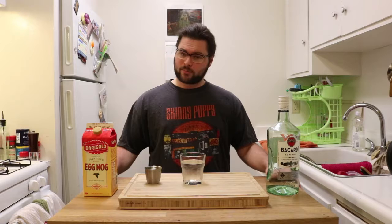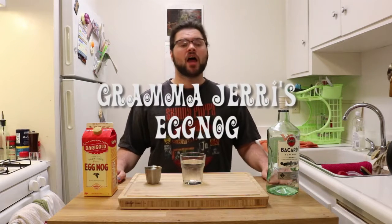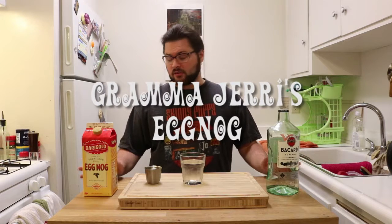Hello and welcome back to Mornful Walrus. I'm your host, Stephen Weathers, and today I am making Grandma Jerry's eggnog because it's seasonal.